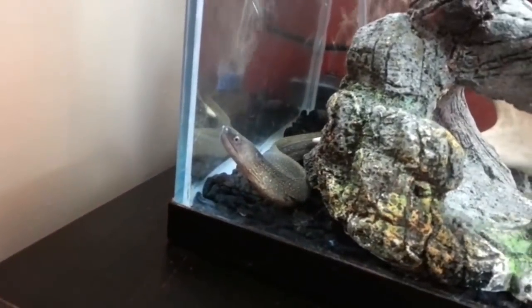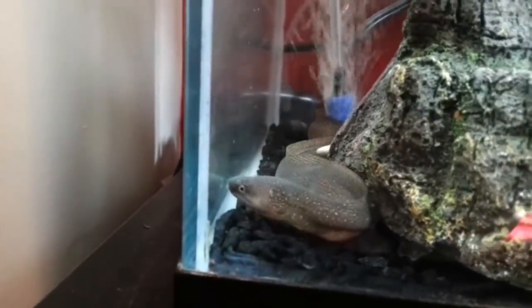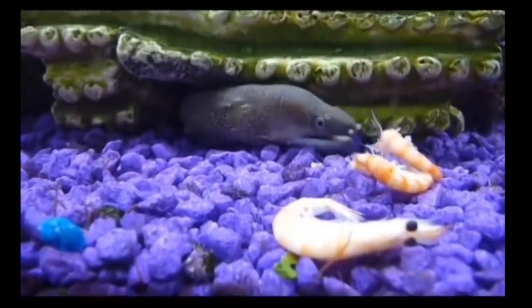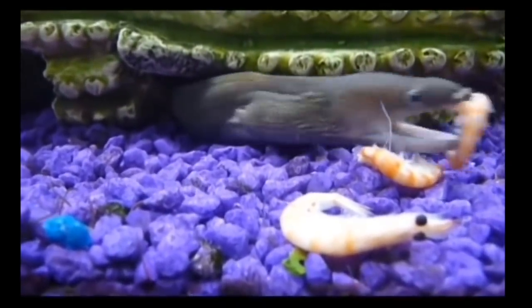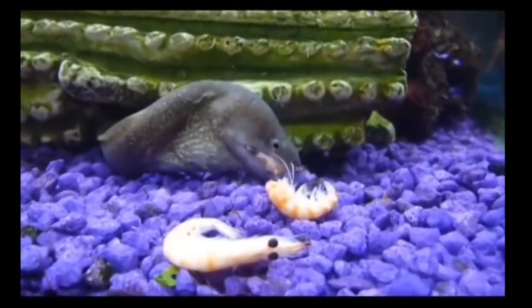Now, you can feed the fish. Like absorption fish or a prawn tank. If you are using the tank, you can feed. It is due for feeding every 1 to 2 weeks.